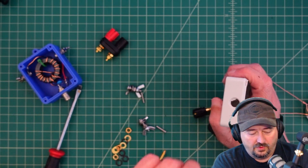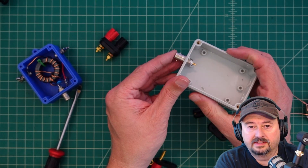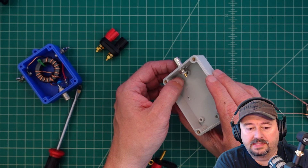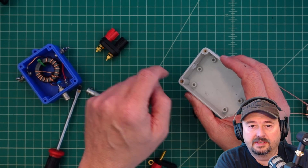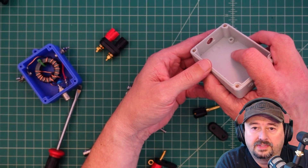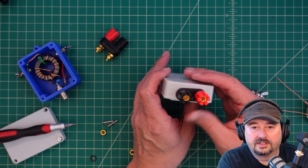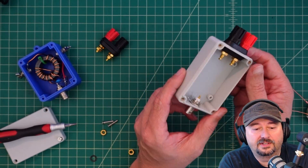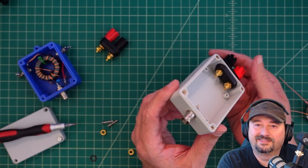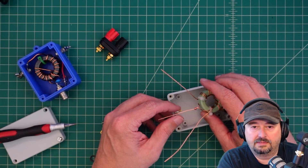I drilled out the hole for the BNC connector. When I put it in, I wasn't able to spin the nut on because of a little post hole. So I hit it with the Dremel and it was like it was never there — love the Dremel. Here's where we landed: I put the five-way posts on here. It's just a little bit crooked, but I've got my BNC mounted in there and it's reasonably clean.